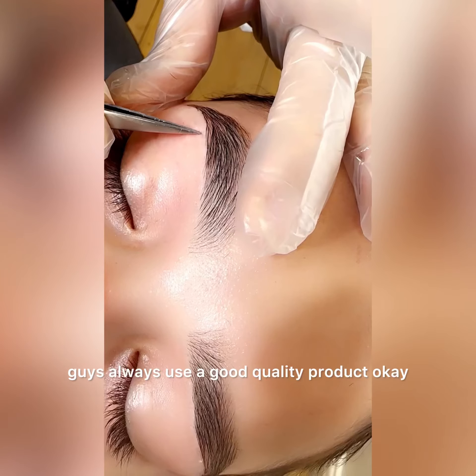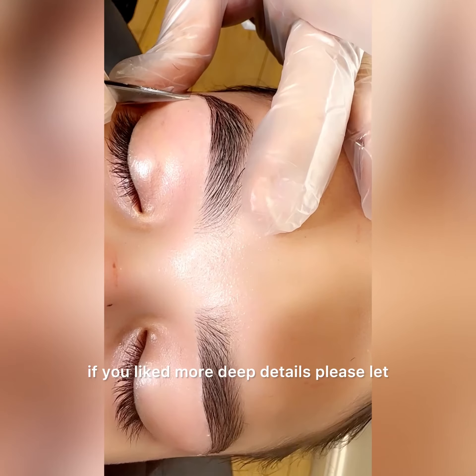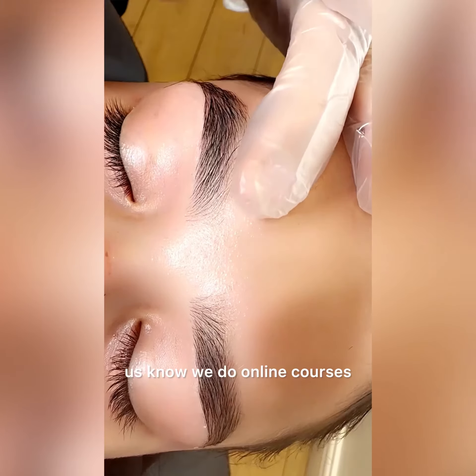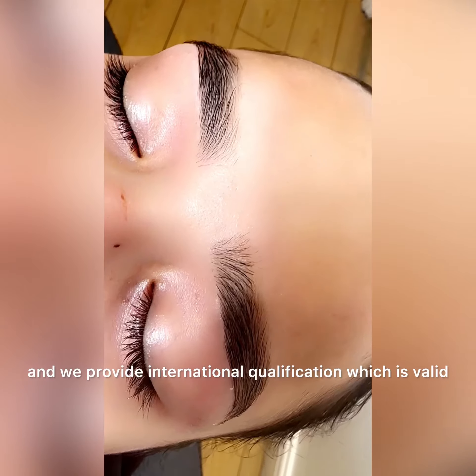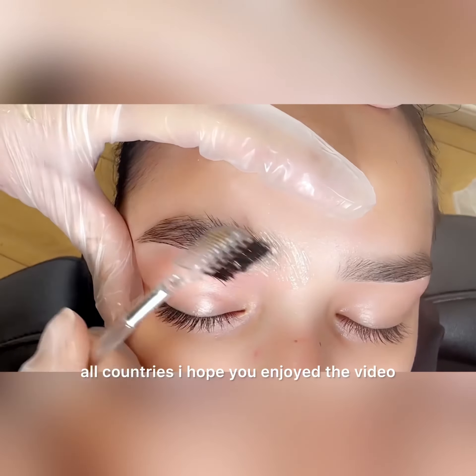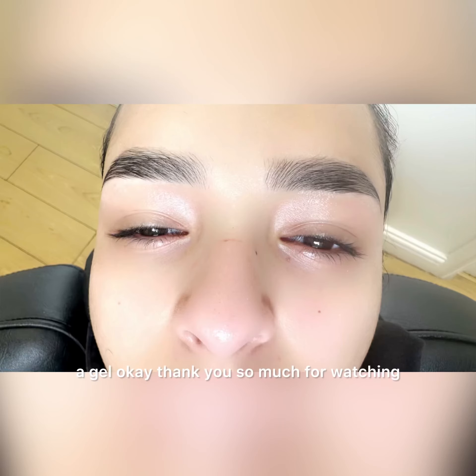Always use a good quality product. If you'd like more detailed information, please let us know — we do online courses and provide an international qualification which is valid in all countries. I hope you enjoy the video. This is the final look — you can see I applied a gel. Thank you so much for watching.